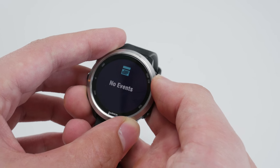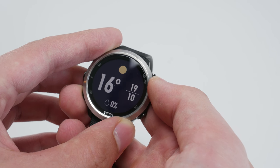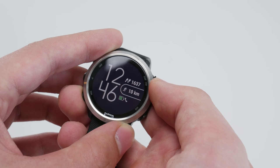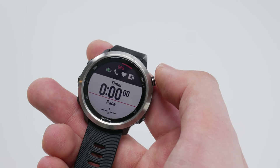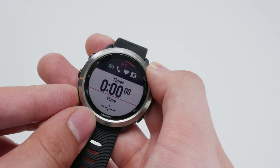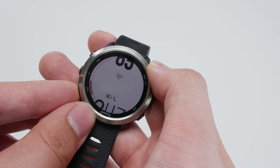It doesn't just end there. There's a step counter — way more accurate than the one in your phone — a barometric altimeter, which is awesome for big days out on a bike, plus a gyro and accelerometer. You can take this thing swimming down to 50 meters depth, and it will automatically detect the type of stroke you're doing because of all those sensors. That's really awesome for your data afterwards.